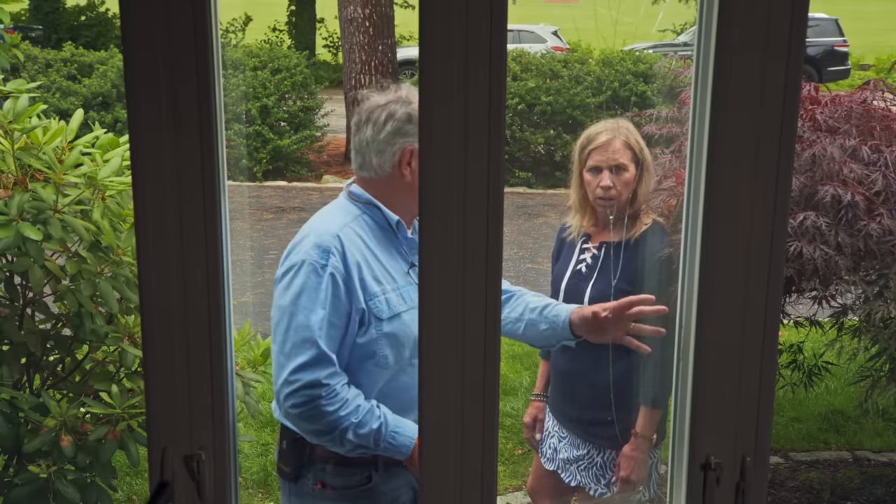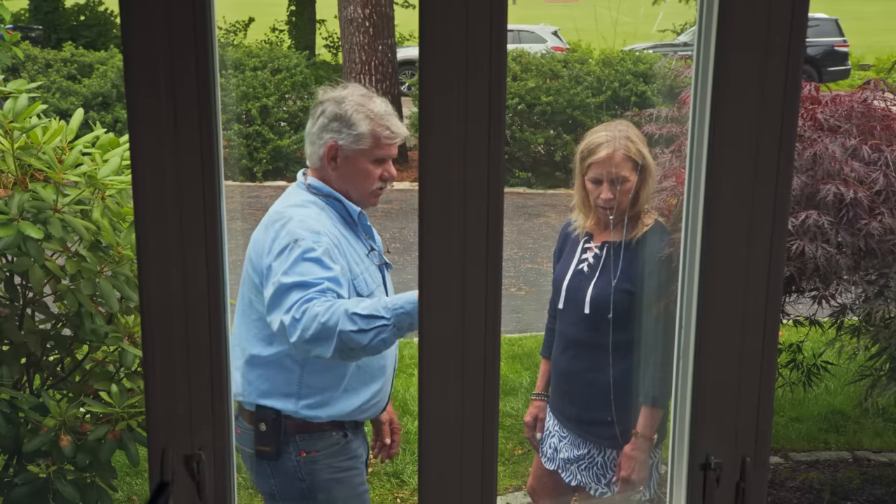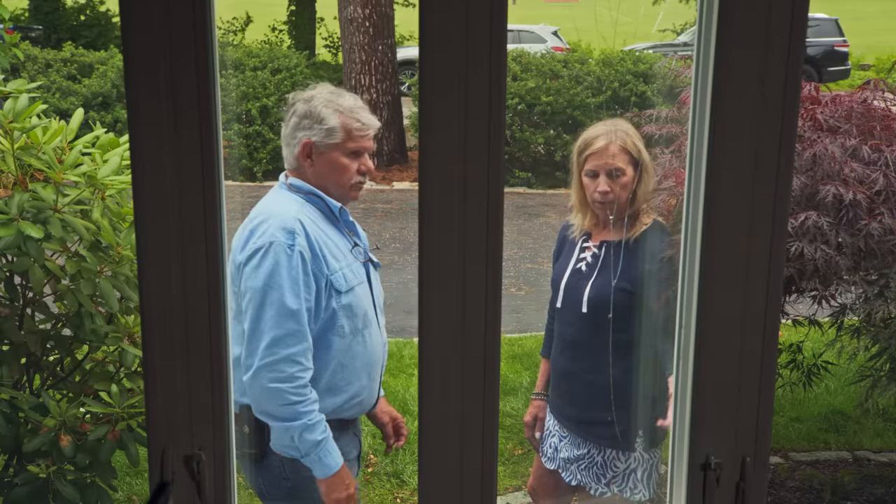They'll say, well, we don't have the sash, you have to replace the unit. There are companies that will sell you just the sash. Well, we did have somebody come out and his suggestion was to replace the whole unit, and then he gave us a price — no more to be said about that. Yeah, well, I can imagine that's very pricey.